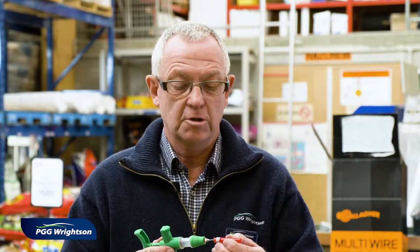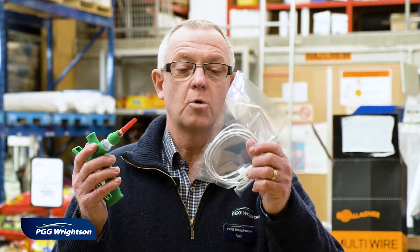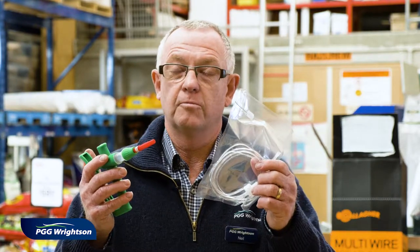From that point I would suggest that you just place the cap back over while you attach the cord from the vaccine gun to the vaccine pack.